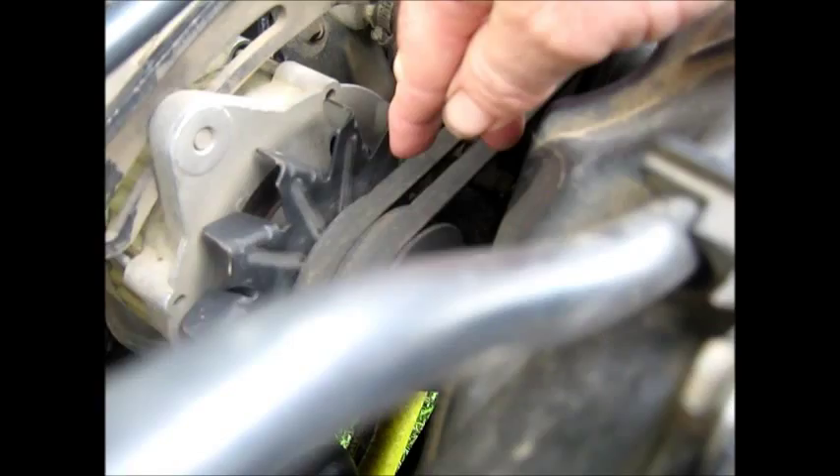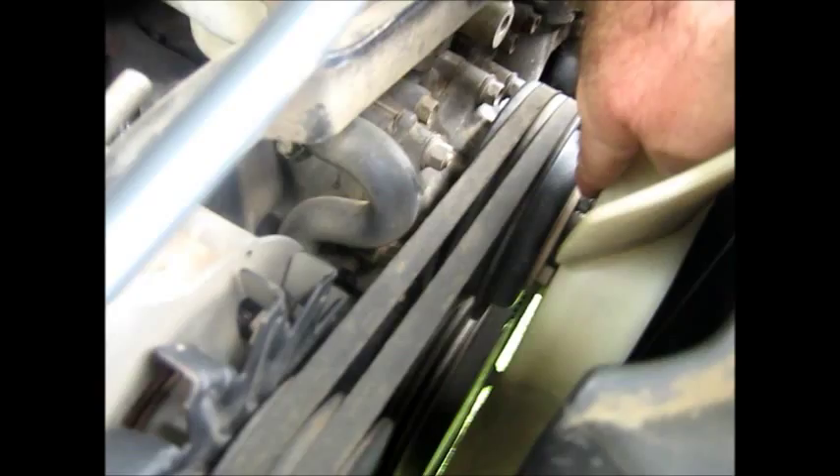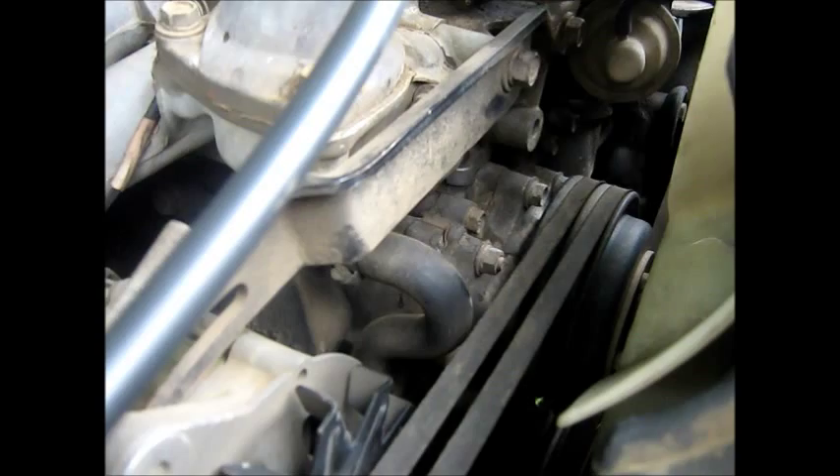Then you take your fan off, and that other piece behind the fan — there's four bolts there — and you take that off. Eventually you get into where the water pump is, which is pretty easy on these cars, but on a lot of cars it's tucked away underneath. So that's the way we're going to go, and I'll try and record bits as we go.